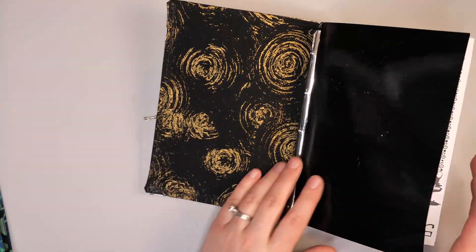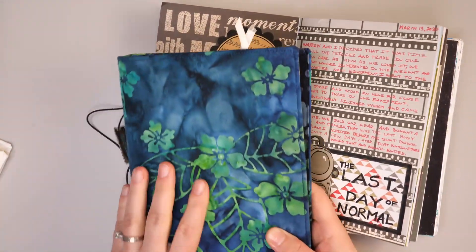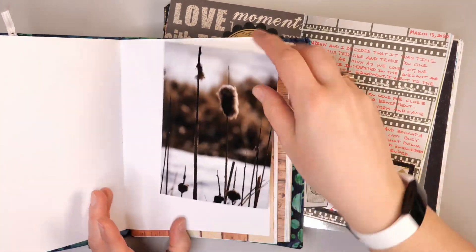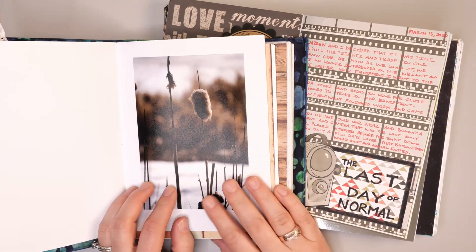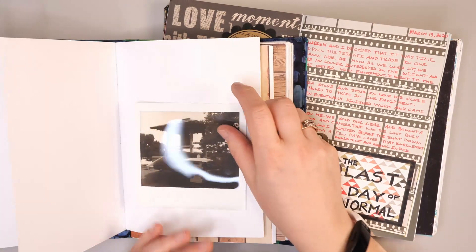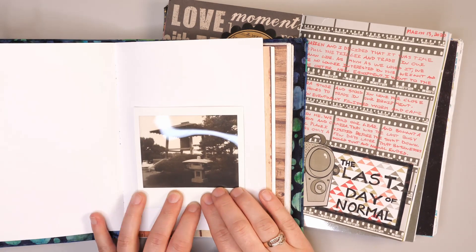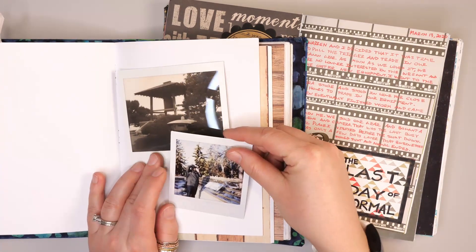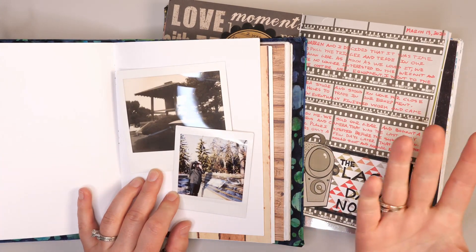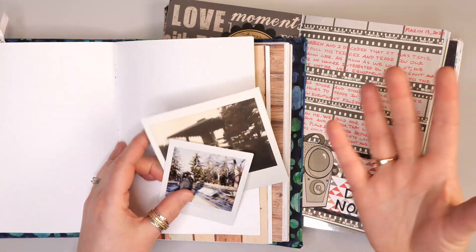Why I generally like using both this size and this larger size is because you can use four-by-six pictures and it also fits my polaroids really well. I actually have a Spectra polaroid camera, which is a larger polaroid format, and that will also work in here. It's also nice because the little Instax ones fit really well into these books too, so you don't have to use only one format.